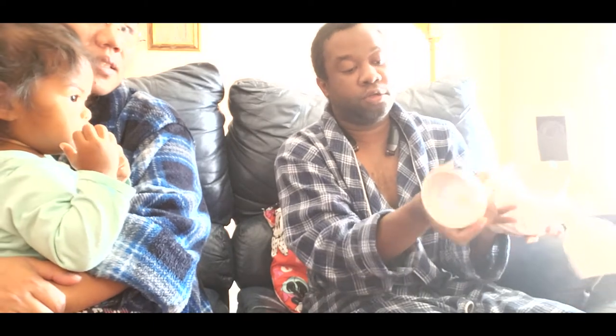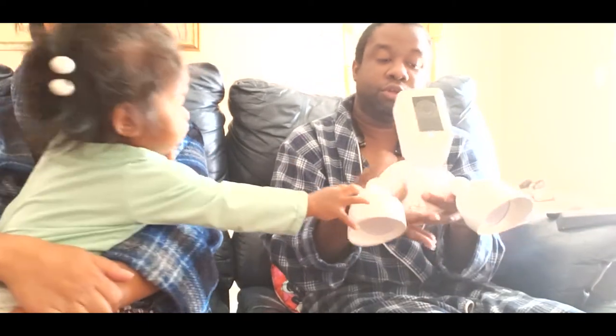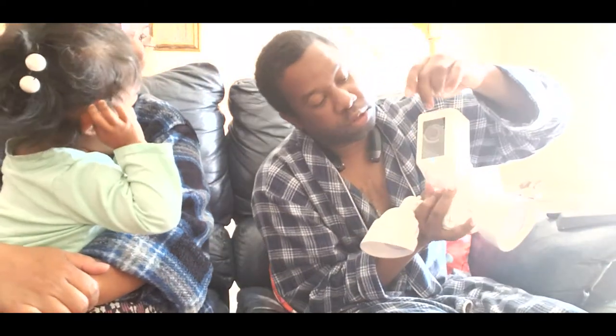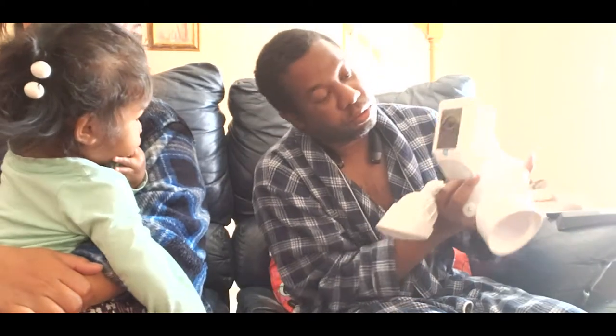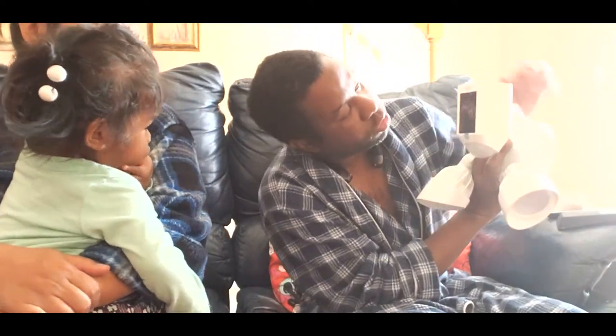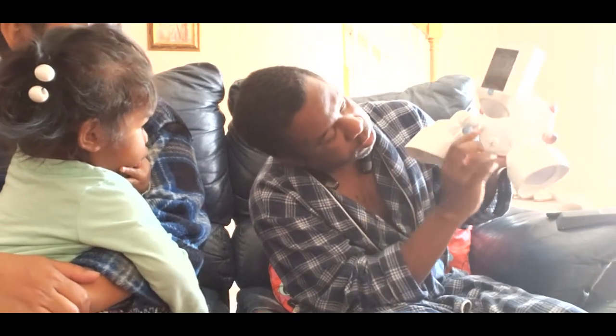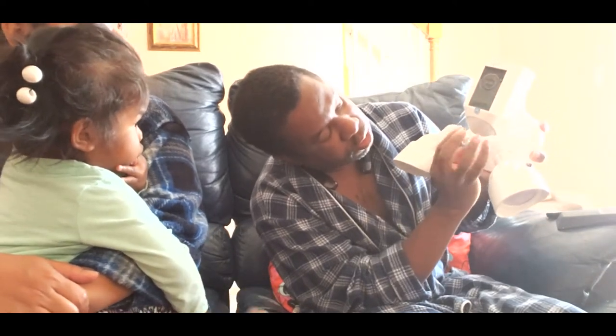You can point it in different directions — left and right — or you can rotate it so you can turn it up and down. You can have one pointing down that way, one pointing this way, wherever you need the light. The camera is right here, and the camera has a microphone in there. And there's a sensor right here — so this detects motion.